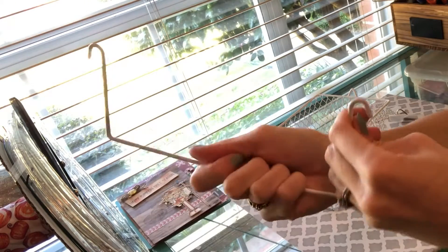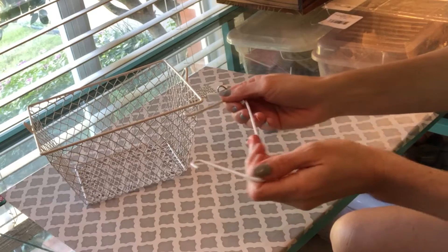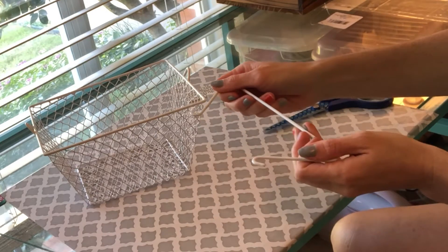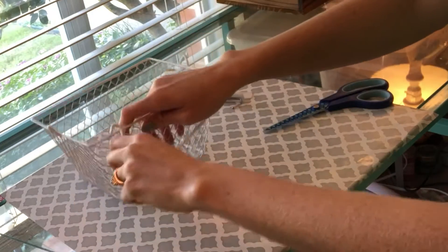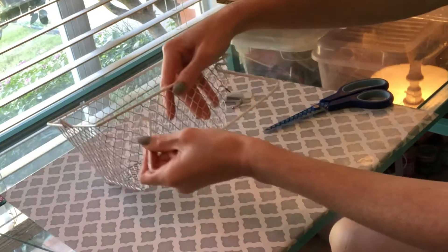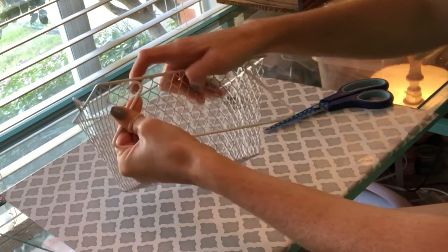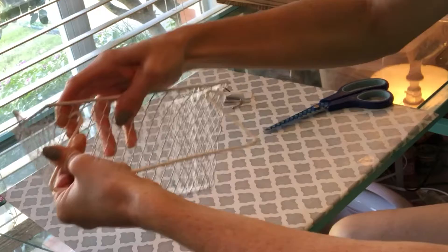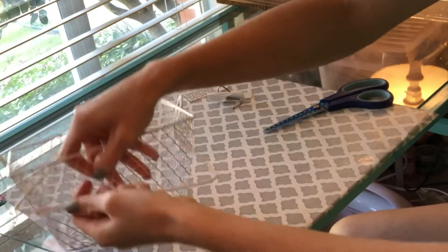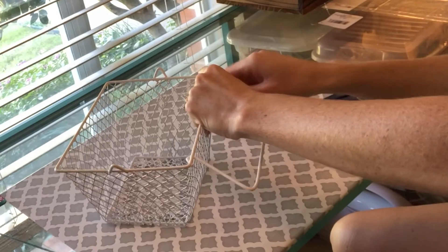Once you get it off, you're going to start bending the two edges in towards each other just a little bit, and this is going to make it easier to reattach it to the outside of the basket. Once you have that done, you're going to reattach it to see if it fits well. The best technique I found is to hold the basket and push with your other finger against where you're trying to put the little wire back in, because it'll just help you bend it a little bit more.